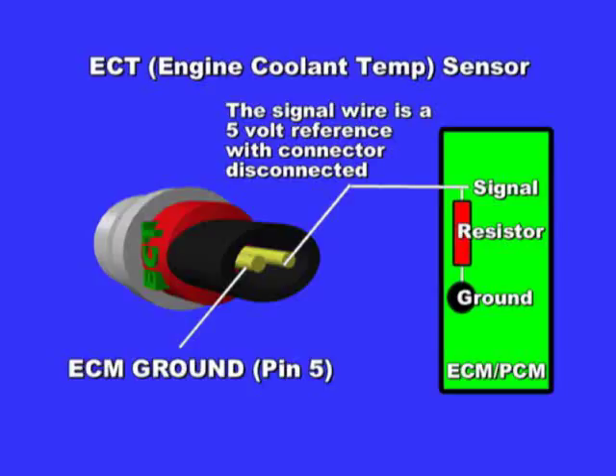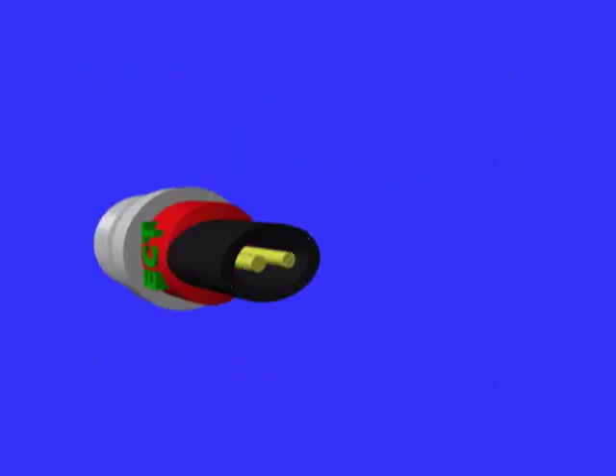Connect the meter between battery positive and sensor ground — you should see 12 volts, verifying a good ground. Then connect the meter between battery negative and sensor ground and crank the engine. No more than 0.5 or half a volt should be seen. It's best to use the ADP Scope 1 Pro to perform this test.